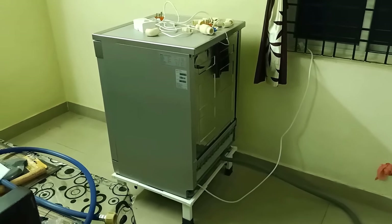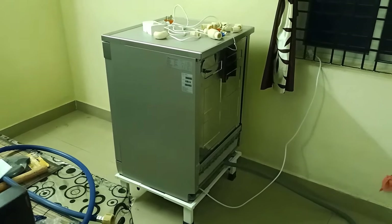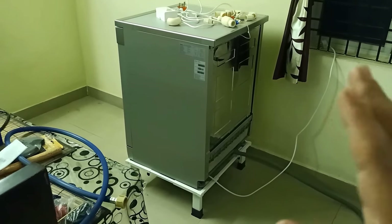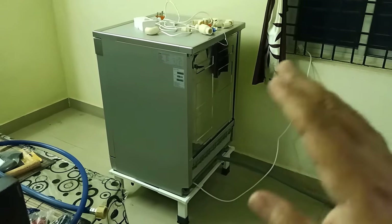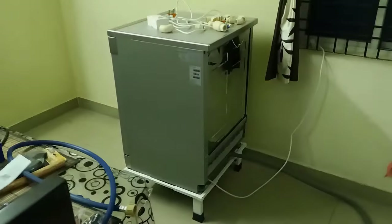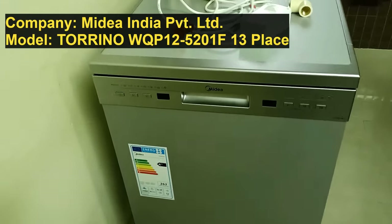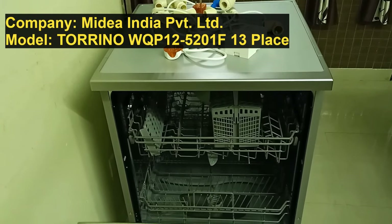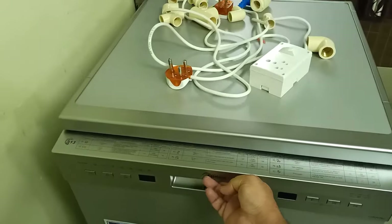Hello friends, welcome to my channel. In this video I will explain and demo the installation of this dishwasher. This dishwasher is from the company MyIdea, and the installation process is going to be more or less the same for all brands, whether it is Bosch or IFB. This is a 13 place setting dishwasher, available on Flipkart — I will put the link in the description. Let's start with the installation process.